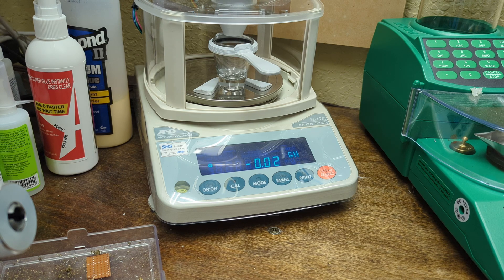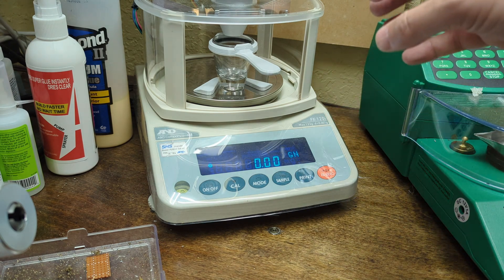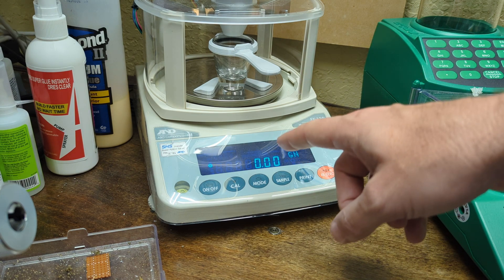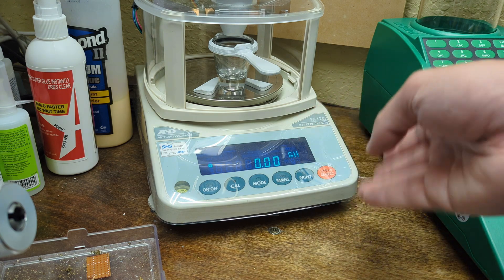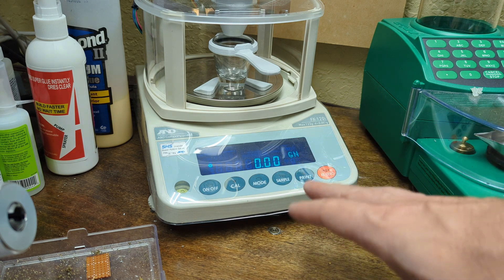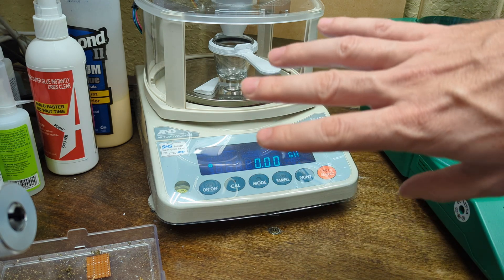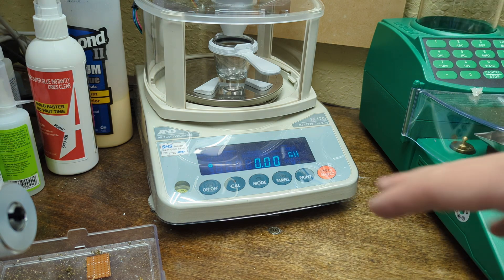On my last video, someone made a comment about a trick they do with their auto trickler setup to make it more accurate. What they told me is, if you adjust your drop weight to be like one one-hundredth of a grain off from your actual target, since the scale can only read in 0.02 grain resolution, it will end up picking between the value below or the value above, and you actually get less variation in the drops that way.